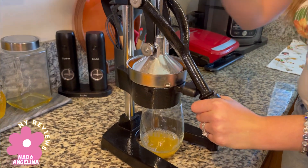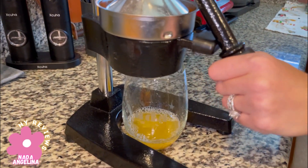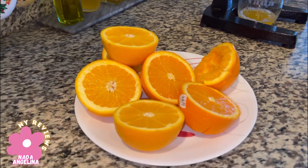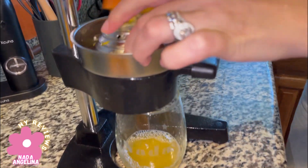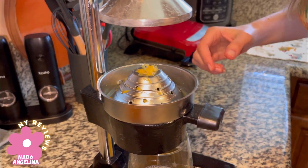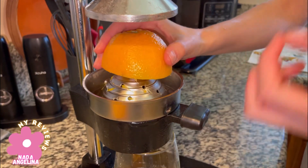It does require a little pressure from your side. All it needs is just this one press from you, and it takes out all the pulp and the seeds — they don't go inside.